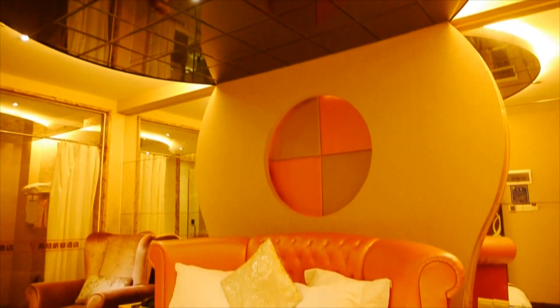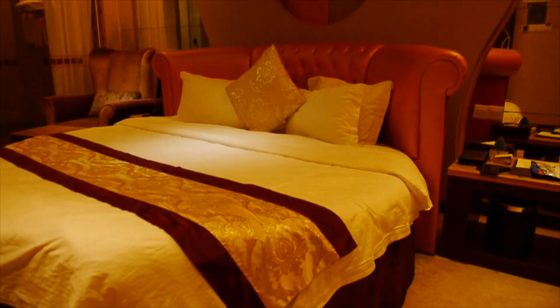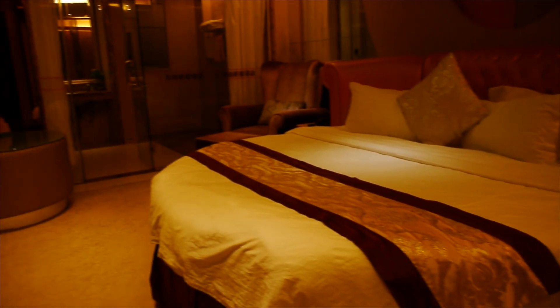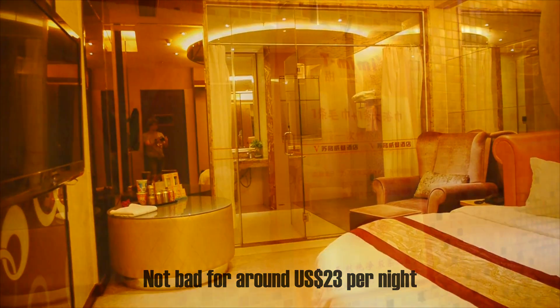And here is some bonus content. I had to spend the night in the factory town because I worked till about 10 p.m. on the first day. I got this hotel room with a mirror on the ceiling and a round bed — and that's not all, it's got a glass bathroom wall.